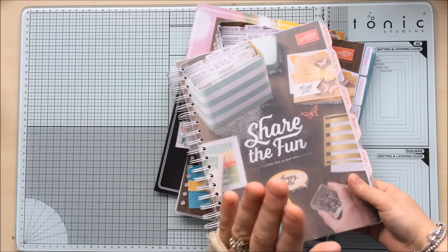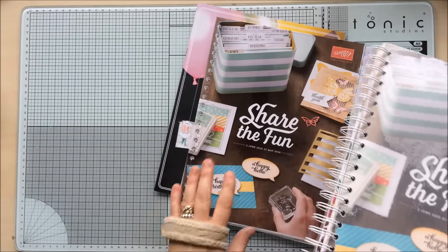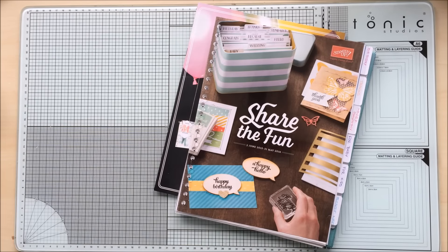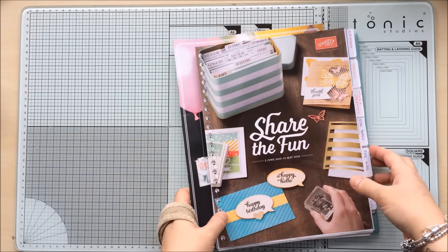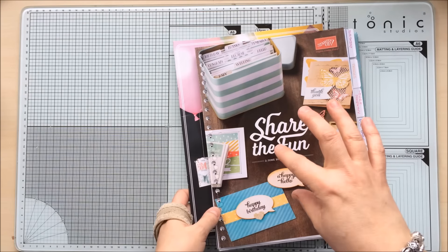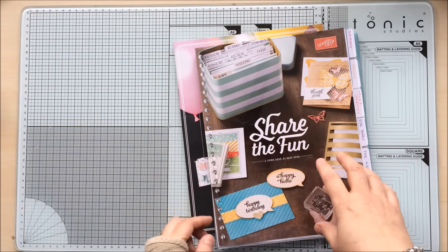I'll tell you about that in a minute — keep you guessing! Let me show you how I do it. I've already gone ahead and done some preparation because it does take a little while; it's not something you can do in a matter of minutes. I've got some ready-done prep, but I am going to show you how I actually do it so you know what you're doing and can do it yourself.